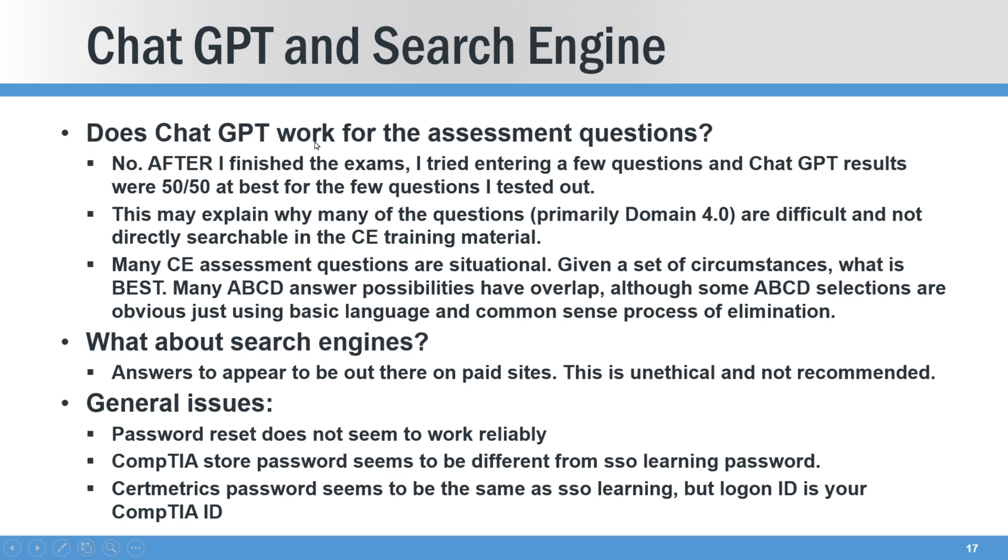Can you use ChatGPT? I plugged a couple of questions in and for me it was about 50/50 — they were not giving the best answers. There were some cases where ChatGPT gave an answer I thought was right, but CompTIA said it was something else. This whole ChatGPT thing might actually explain why some of the questions are actually kind of difficult, especially domain four. The questions aren't really directly searchable in the training material either. There's a lot of 'here are the circumstances, what's the best answer?' — they blend a couple of answers together to the point where it really makes you think.